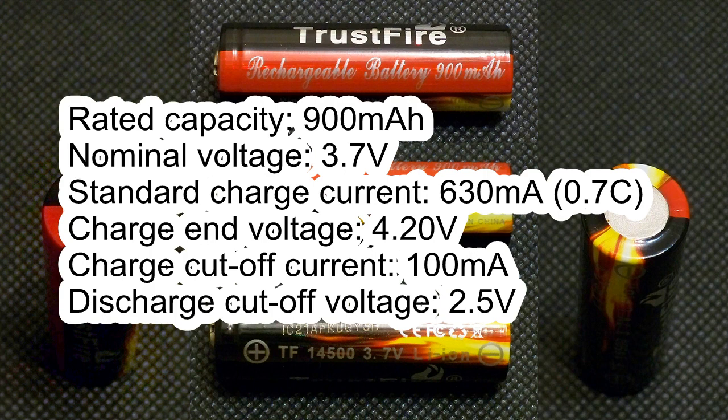Rated capacity: 900mAh. Nominal voltage: 3.7V. Standard charge current: 630mA. Charge end voltage: 4.20V. Charge cut-off current: 100mA. Discharge cut-off voltage: 2.5V.